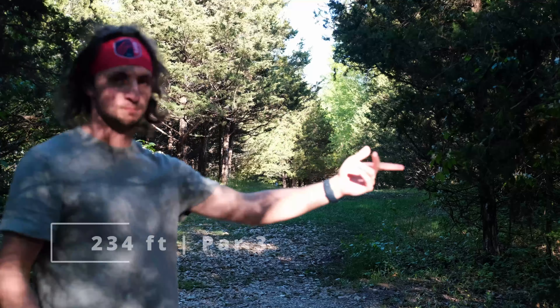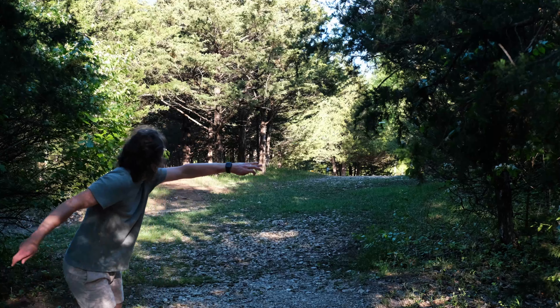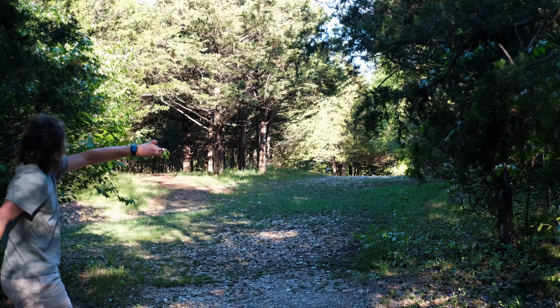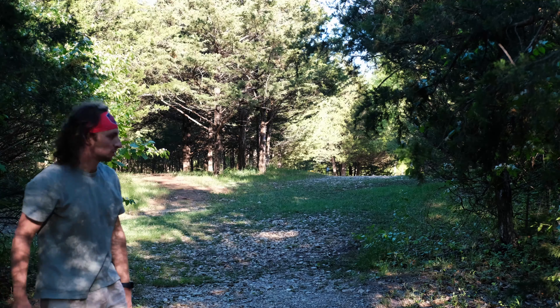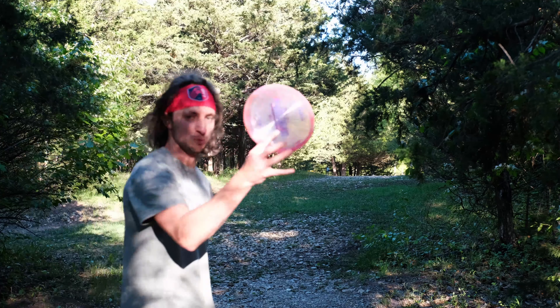234-foot par 3, hooks to the left — let's do it. It'll be an okay spot, probably like edge-of-circle-ish. Going with the Kratos for the approach — more of a Kratos hole.